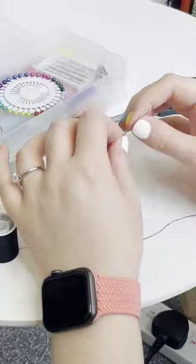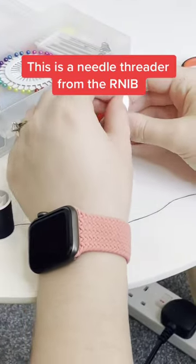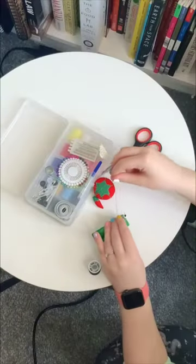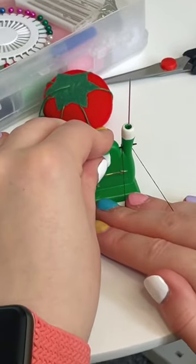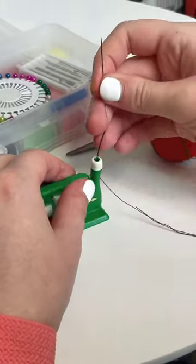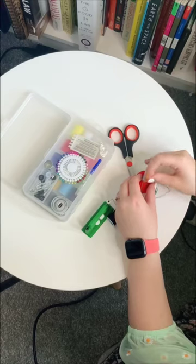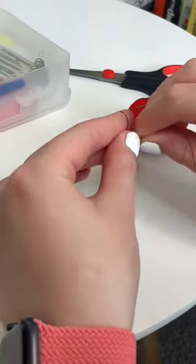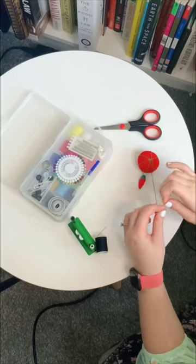How does a blind girl thread a needle? This is my needle threader from the RNIB. I use this because I can't thread a needle in the traditional way — it is actually impossible for me to be able to see the whole of this tiny, tiny needle. This is a lot easier, even though every time it still takes me a good few goes.